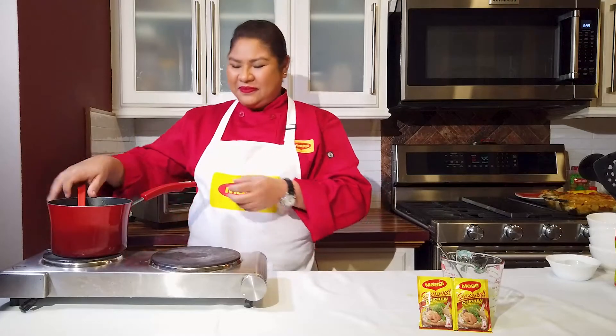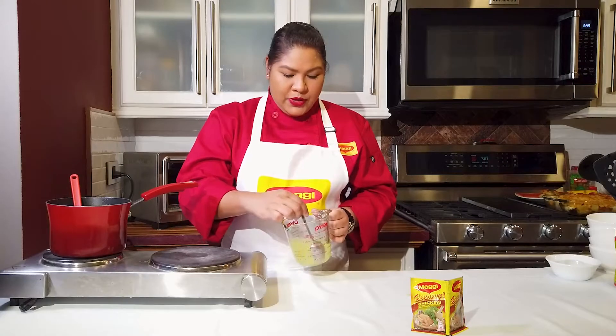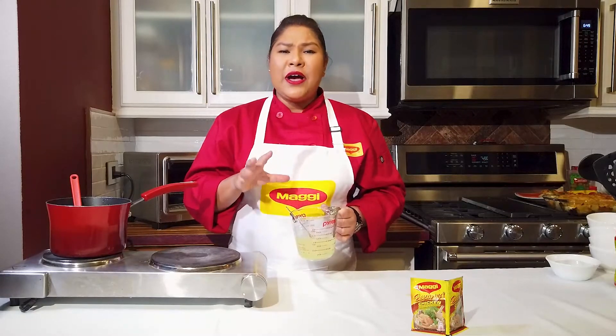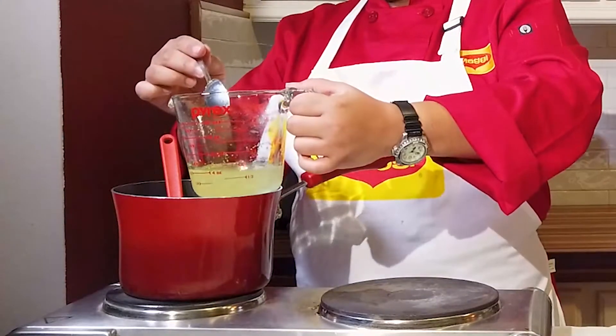If you want to find the recipe for this dish and follow it exactly, go to www.NestleRecipesCaribbean.com. Everything is coming together nicely. In this cup I have one cup of water with one Maggi Chicken Bouillon Cube dissolved in it. I'm going to pour about half of this into our pot, and that's going to help our apples and sorrel cook down nicely. While this continues cooking, I'm going to get started on the turkey.